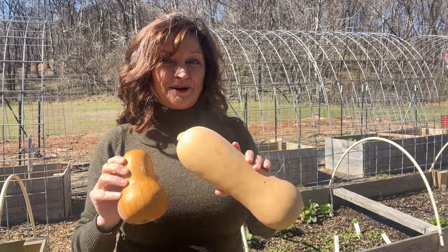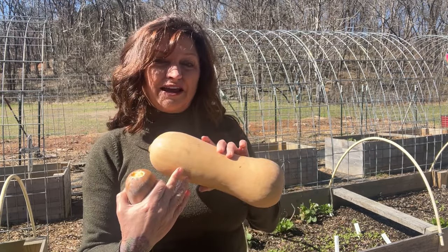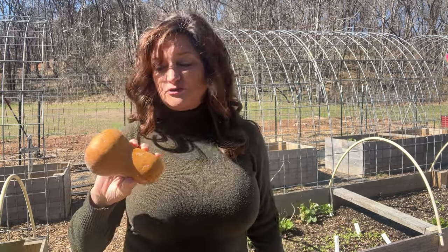If there's one thing that you should be growing in your summer garden this year, it's butternut squash. I love to grow the bigger version of butternut, and this last summer I grew these guys called honey nut butternut. They're a lot smaller and a lot sweeter.